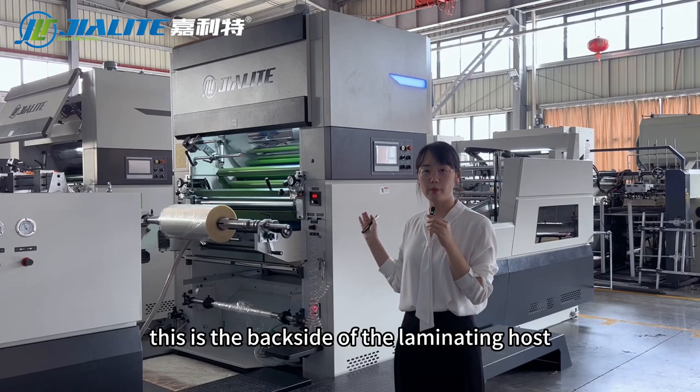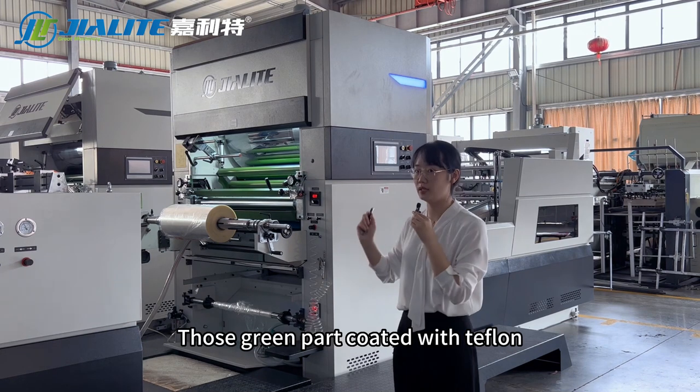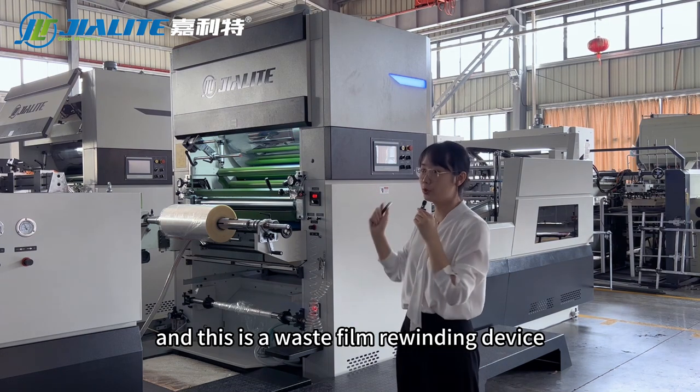This is the back side of the laminating unit. Both green parts are coated with Teflon. And this is the waste film rewinding device.